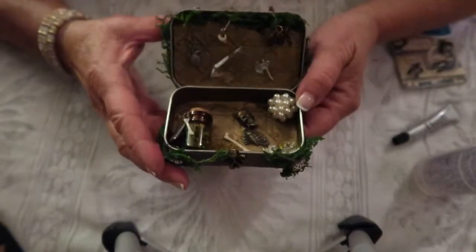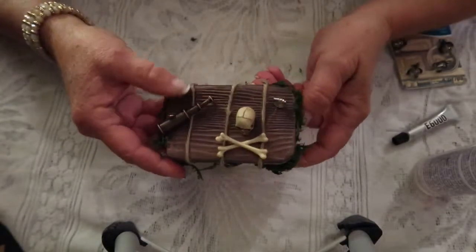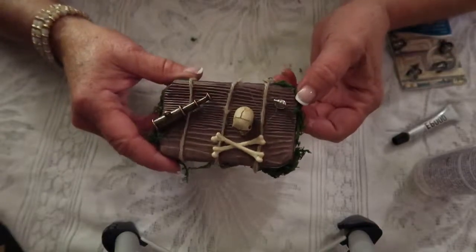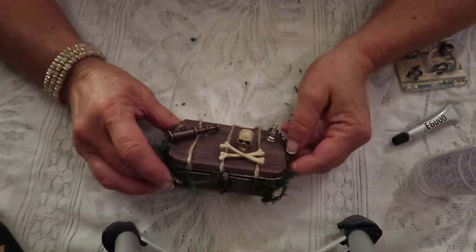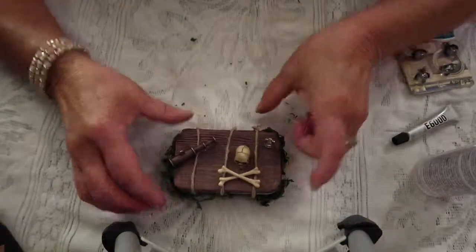I promised I was going to make a little spooky altered Altoid box with a pirate theme, so there it is. I hope you enjoy it. I would love to see some altered boxes that you have made — please share them with me, and happy crafting.